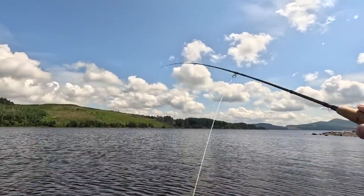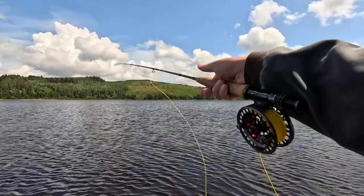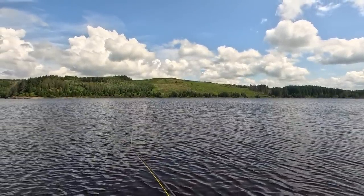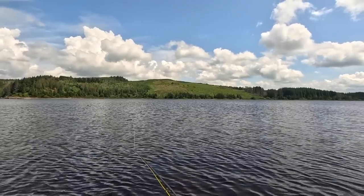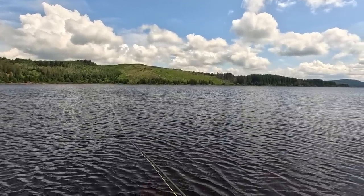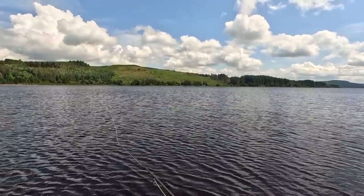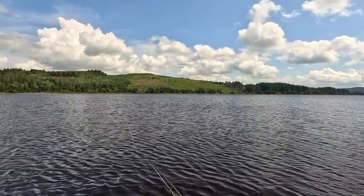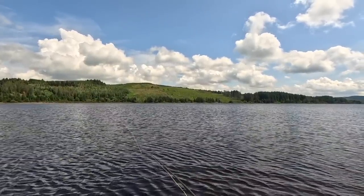These wee wild brown trout are opportunists. They'll grab, they'll splash at your fly, they'll do lots of things. And even in bright sunshine like we're getting, they'll still come up and give a fly a go. Not always, but if they see a chance of something to eat, they'll go for it.